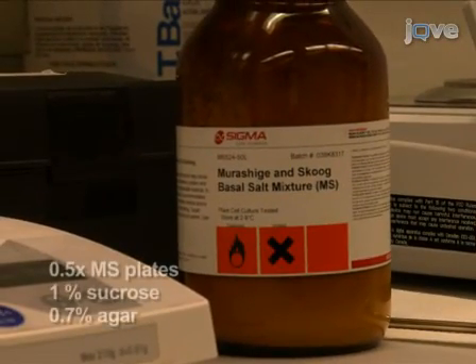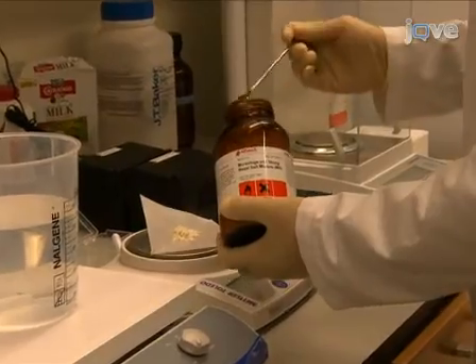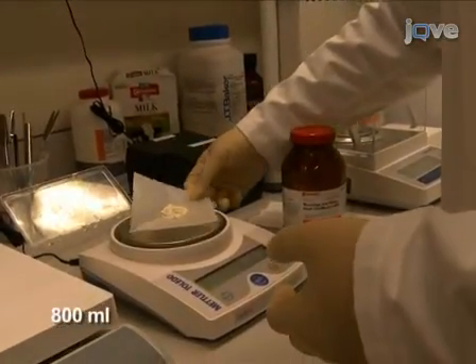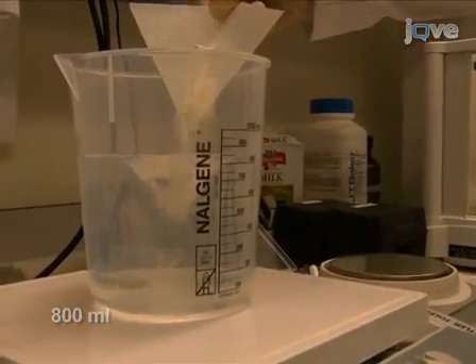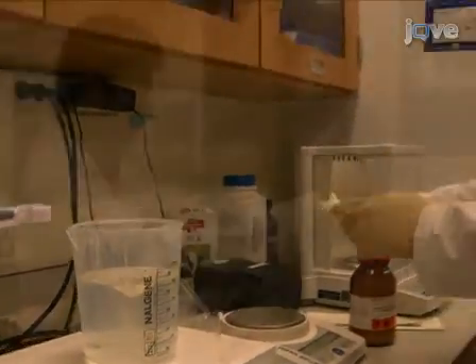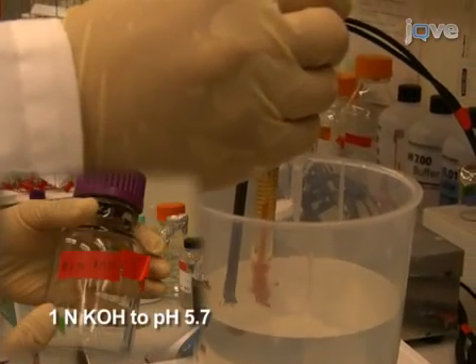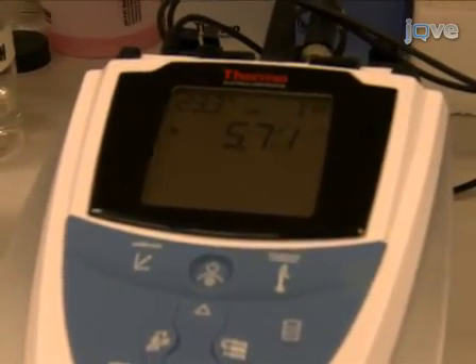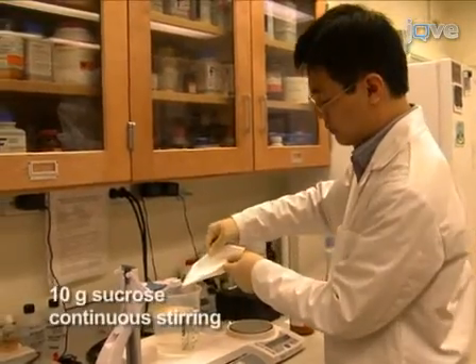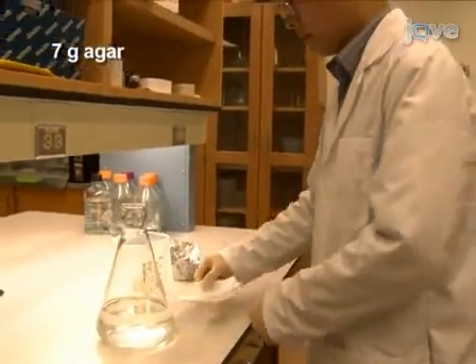We start the procedure by preparing 0.5x MS plates supplemented with 1% sucrose and 0.7% agar. For one liter of medium, weigh out 2.15 grams of MS powder and add it into 800 milliliters of water in a 1.5-liter autoclavable bottle with a stir bar. Stir the medium on a stirring plate to dissolve the powder. While stirring, add drop-by-drop 1N potassium hydroxide to adjust the pH to 5.7. Continue stirring and add 10 grams of sucrose.